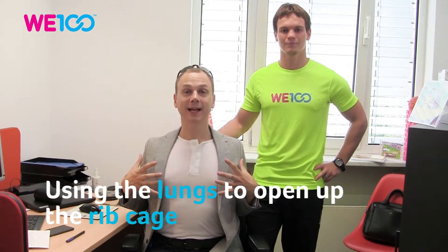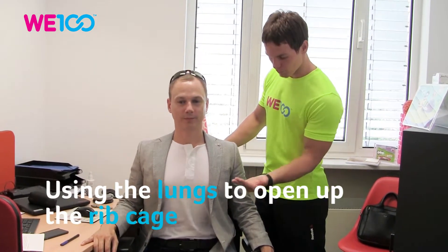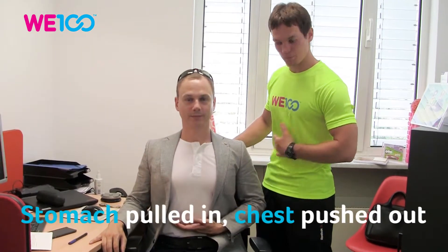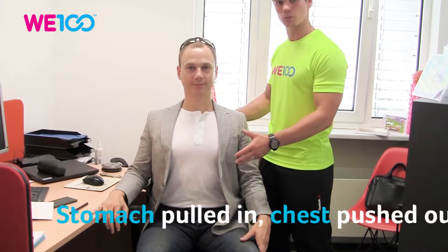So that you can have your chest stretch from the inside. As with the previous video, we are going to pull the stomach in and push the chest out. Very important is to keep the stomach in, and now we're just going to take deep breaths in.